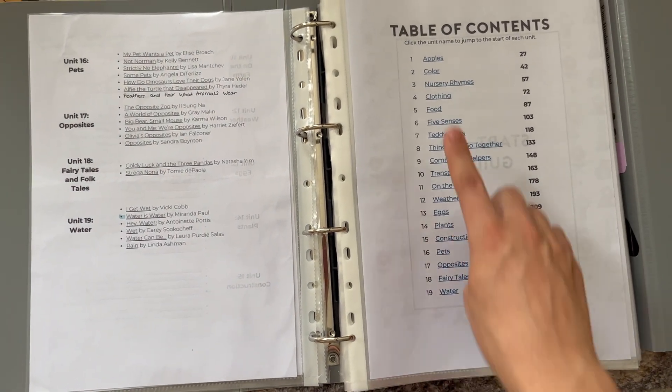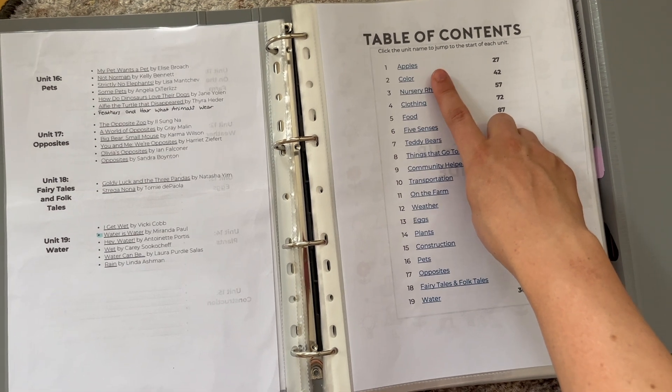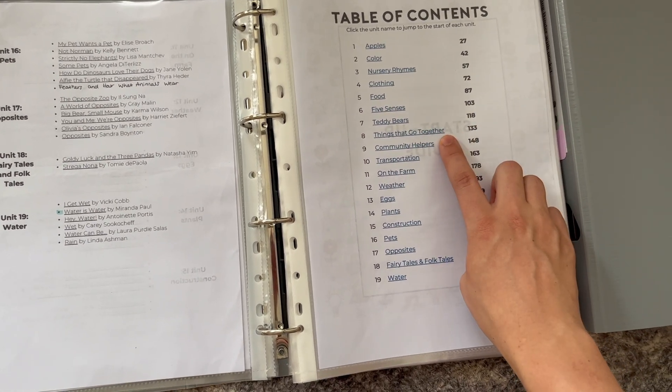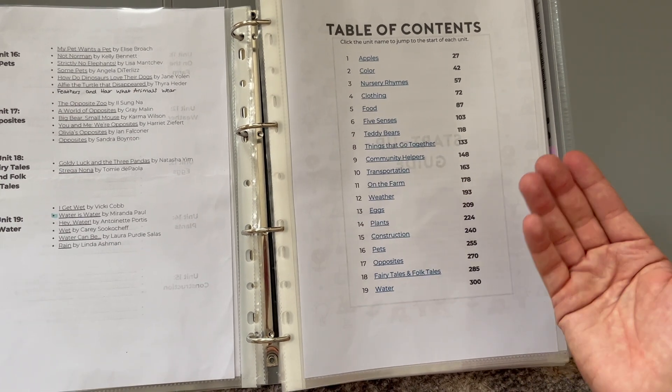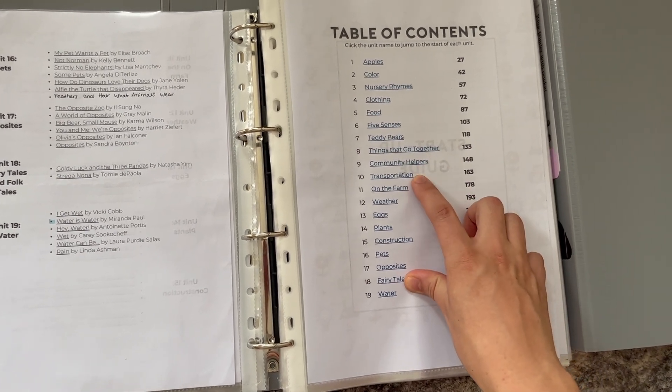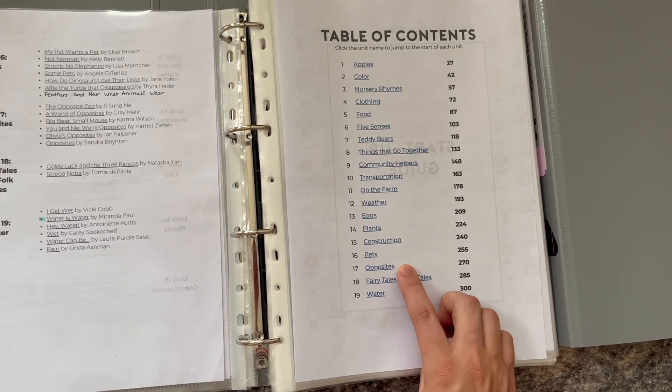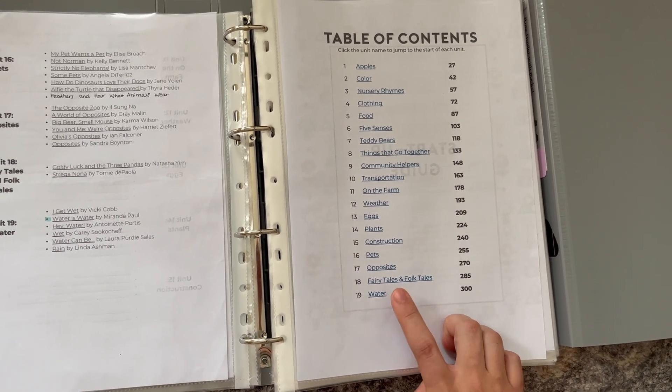There are 19 units and you have themes like apples, color, nursery rhymes, clothing, food, five senses, teddy bears, things that go together or types of pairs in the world, community helpers, transportation, on the farm, weather, eggs, plants, construction, pets, opposites, fairy tales and folk tales, and water.